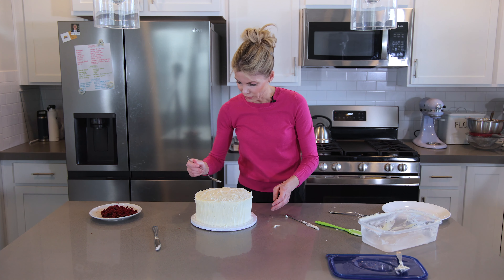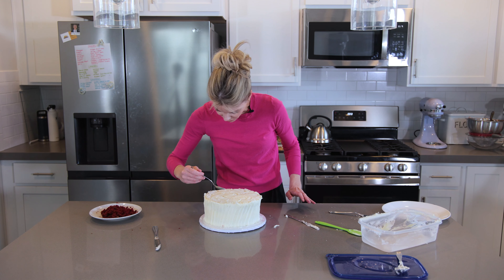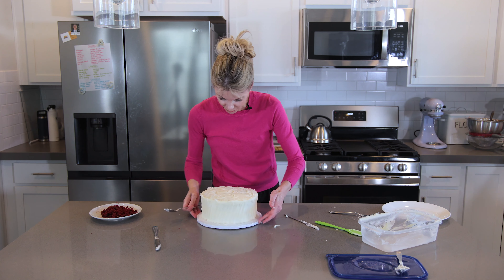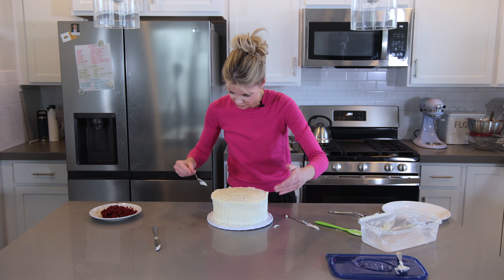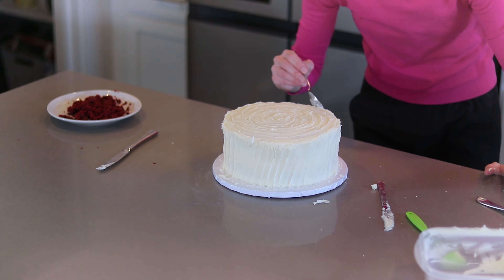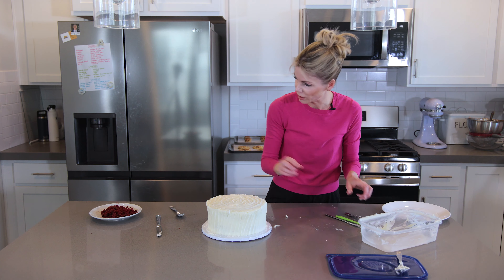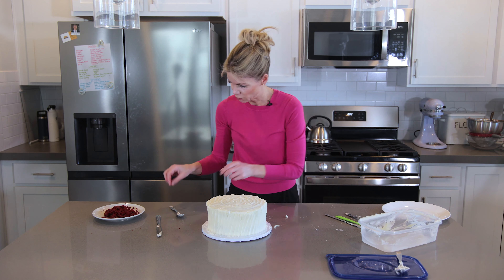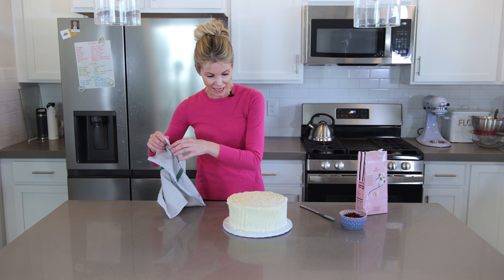Look how easy that was — I don't even have a turntable! I go around the top with my spoon, just swirling it in. Look at that — and we're not even done yet. We're going to put some chocolates on top and press those cake crumbs around the sides. Let me wash my hands and let's finish this cake.